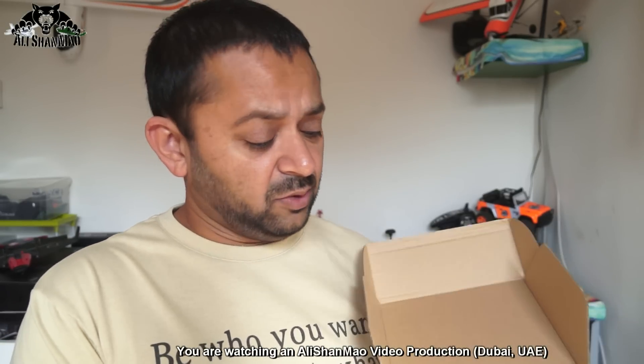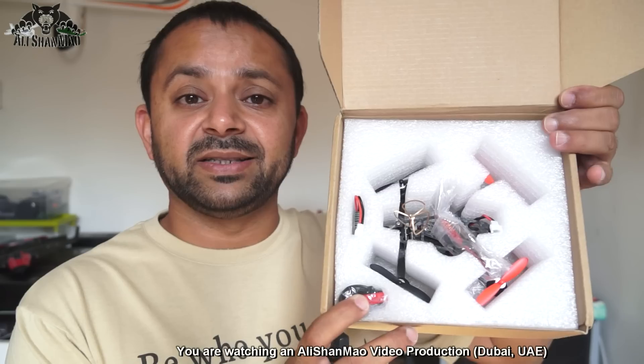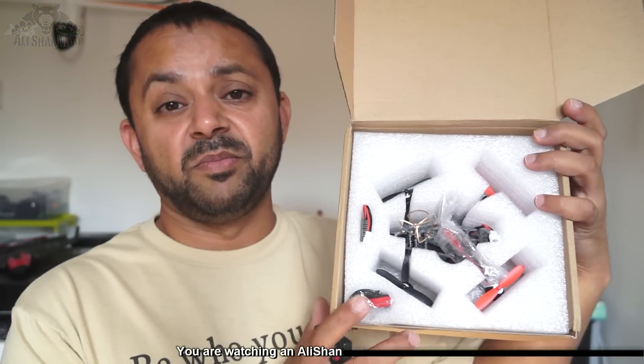This is how the quadcopter comes inside the box. There isn't much to see actually, so what we're going to do is just put everything outside the box, take a look at the quadcopter and its components, talk about the quadcopter a bit, and then set it up with Taranis right away.